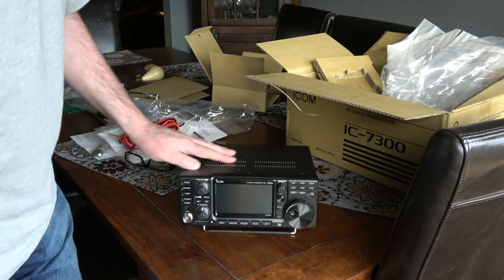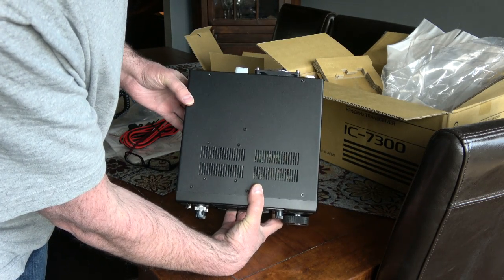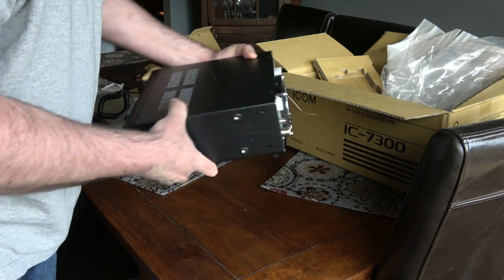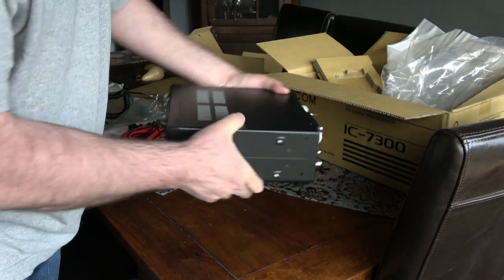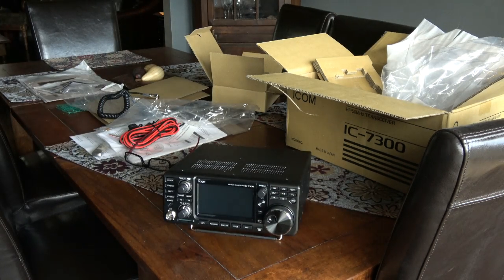Very interesting. I thought it was a bit deeper than this, but it's kind of square on top — it's as deep as it is wide. Wondering how that fan is going to sound when it's running at idle. So let's get her going.